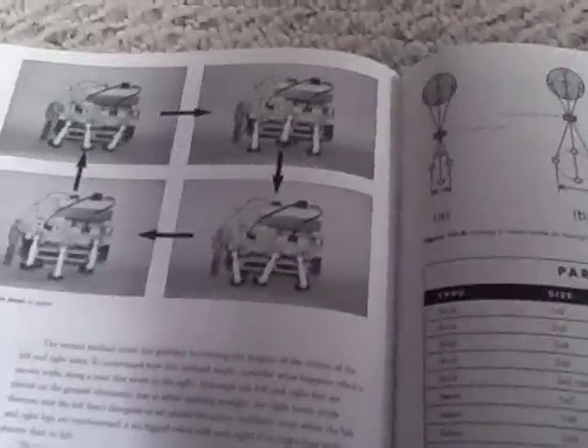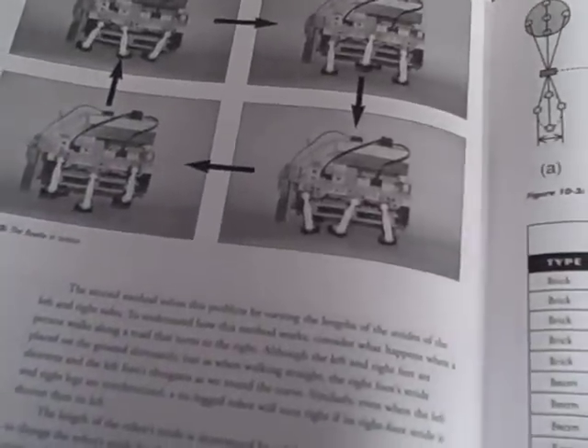Robots aren't good at dynamic stability — or LEGO robots aren't anyway.